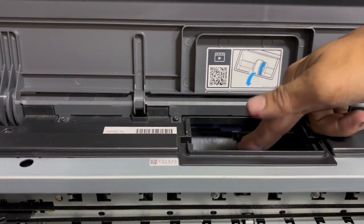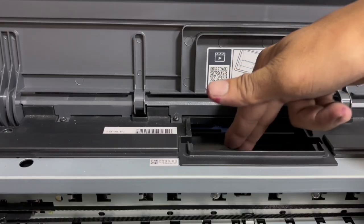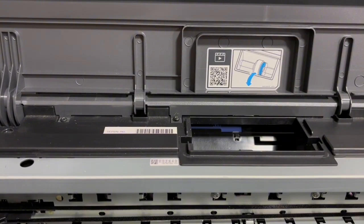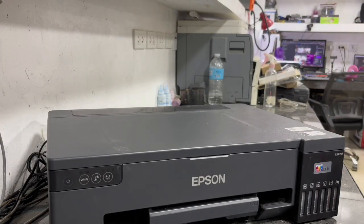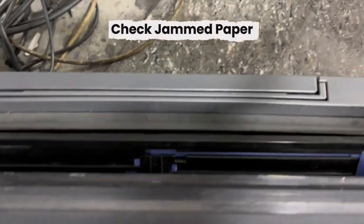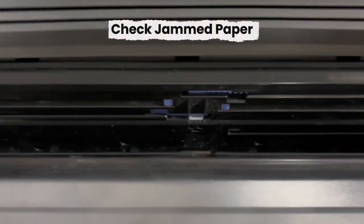The next step is to rotate the pickup arm to confirm that it is not stuck and is able to rotate and reposition correctly. Since the paper feed rubber has no damage and the pickup arm is working correctly, let's proceed. Carefully inspect for any pieces of jammed paper inside the printer's paper tray — you must clear the paper tray and remove any jammed paper that might cause the issue.